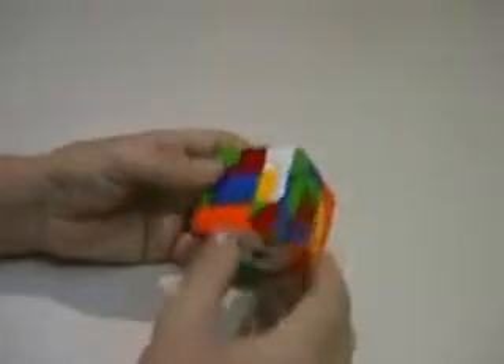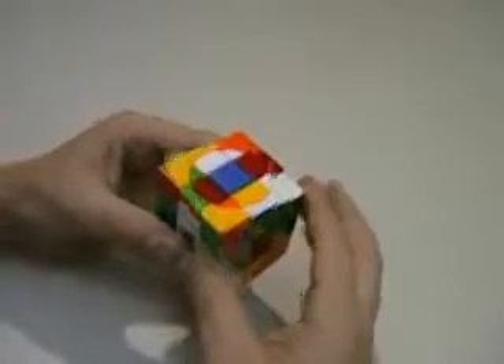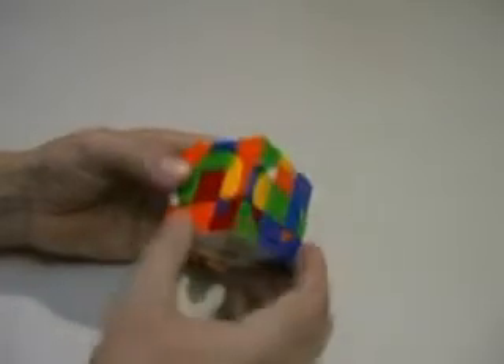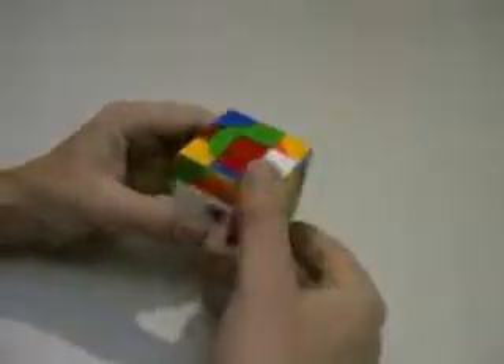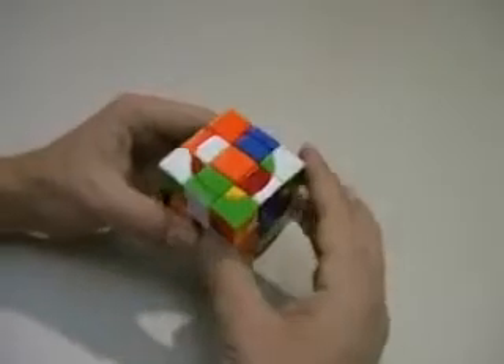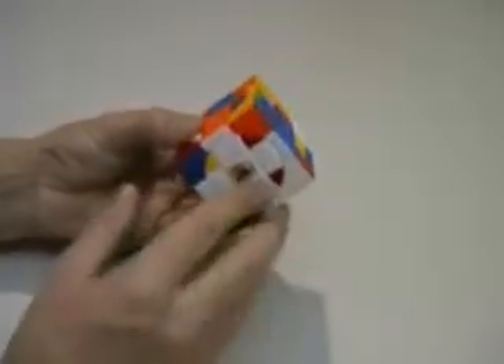I'm going to keep going and fill the rest of those in with that technique. There's the blue one — turn it to the opposite side, turn it up, two turns, turn it back in, two turns to bring that back down. There's the green one — put the green one that side, turn it up into position, two turns, back down, two turns. The red one — down into this position, place the red one this side, turn it up, two turns, back down, two turns. And my white cross is completed.